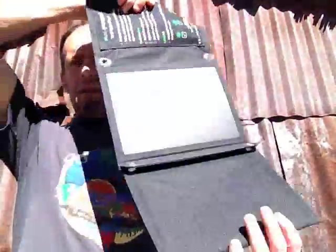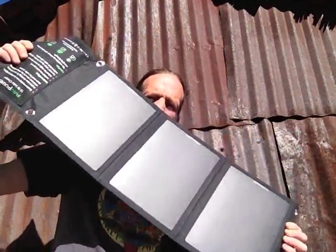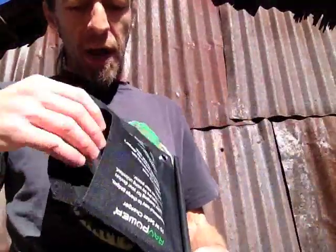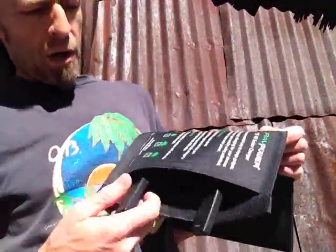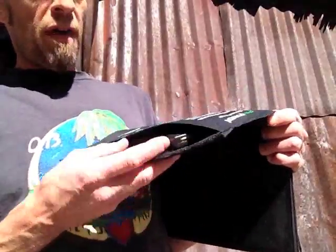It does unfold into three panel sections, about 32 inches long. The top section has a Velcro pocket which is great. I kind of wish it had been sealed all the way because things can fall out of there. But there are your two charge ports, so you plug your device in, and if it's small you could slip it in this pocket here.